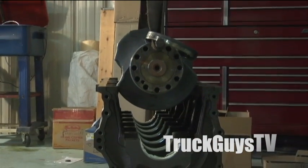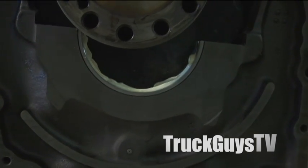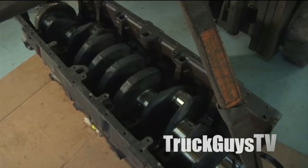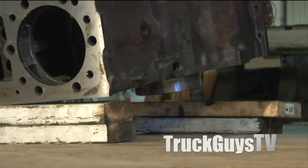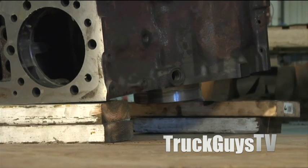Before putting the crankshaft in, Brad had put white grease onto the bearings, and now he's putting it down into place. Once the crankshaft is put in, the next thing to do is stand the engine on end. After it's on end, Brad will start putting in the pistons and the liners.